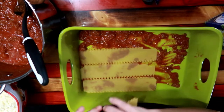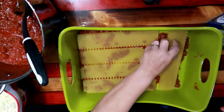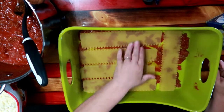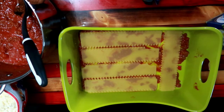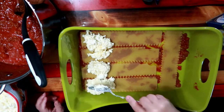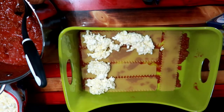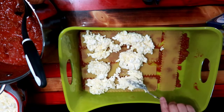I do not cook my noodles in advance. If you wanted to go through and cook noodles — if you didn't want to get the no-cook kind like me, the oven-ready noodles — then you could by all means do that. I don't have the patience to mess with noodles after they've been cooked and making sure they lay flat and you don't tear them up. It's just too much work for me.